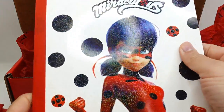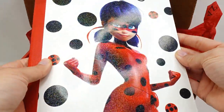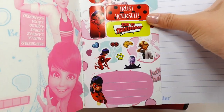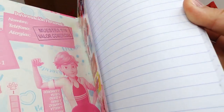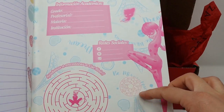Next we have what looks like a notebook — it has a holographic effect, you can see that glistening right there. Inside are just lined pages with a sheet of stickers. Look at this — there's even a crossword puzzle. And then the rest I think are just notebook paper. The last page has more information about yourself and a maze.